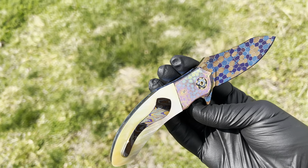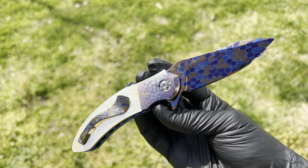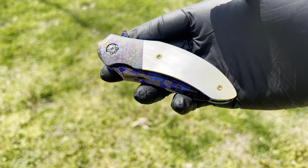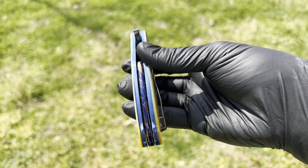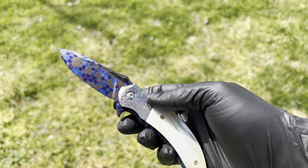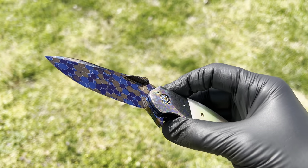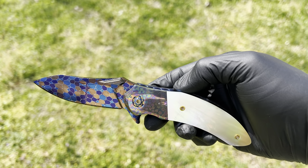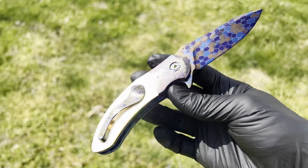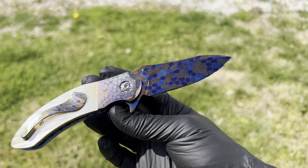Look at that Bubble Damascus. No detail spared on this beauty. The QSB Cali from the one and only Peter Martin.